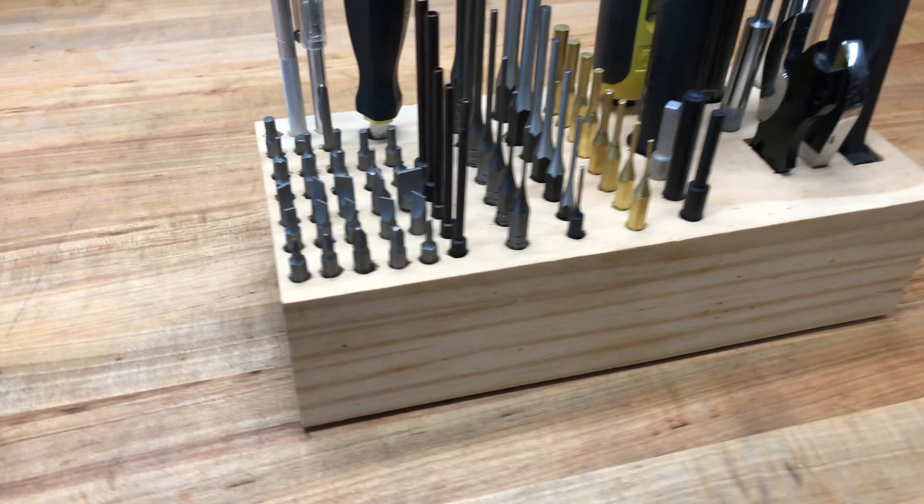I took a couple blocks of one-by material — I think these were one-by-eight or one-by-ten — and I glued four of them together so I could get some depth. Then what I did was, in a drawing program (but you could do it on a piece of paper), I laid all these holes out and all the center points.